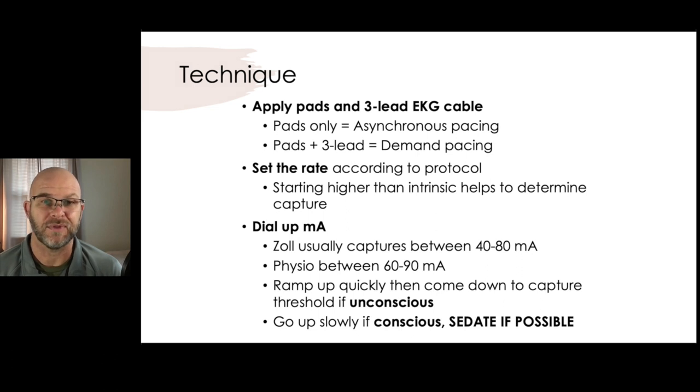You can pace without your three-lead on — if you were in an emergency situation, you could slap the pads on and start pacing, but you would not be able to see an EKG. Currently, the pads can only deliver energy in the pacing mode; they can't deliver and sense like they can in the defibrillation mode.